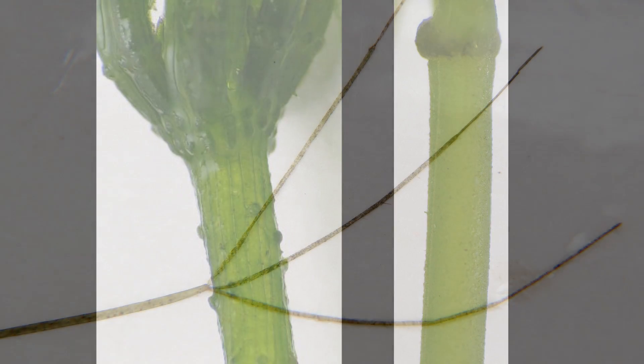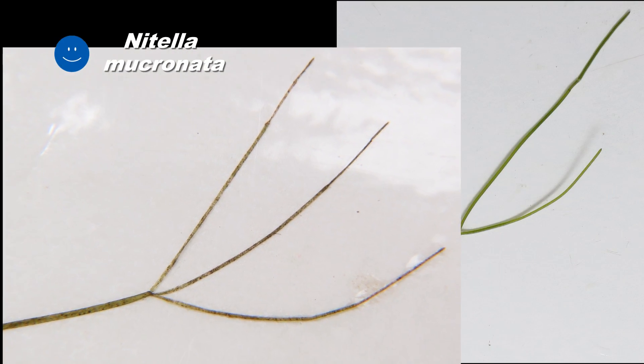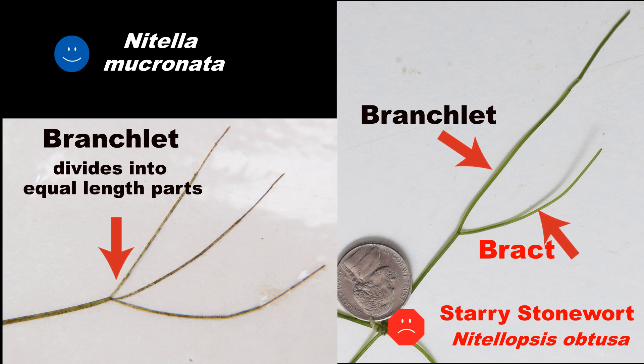Species of Nitella can also look very similar to starry stonewort. The branchlets of Nitella always fork at the ends, producing two or more equal length parts. The branchlets of starry stonewort may appear to fork, but what you see is actually a long bract coming out of the branchlet. Since these bracts are often only on the upper branchlets, you can look further down the stem where the branchlets don't have any forks or bracts.